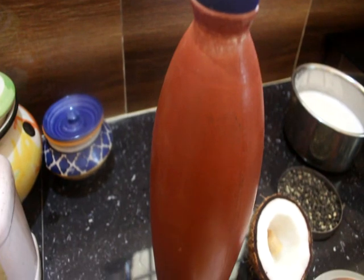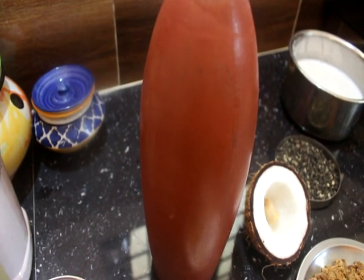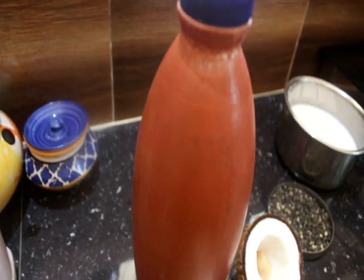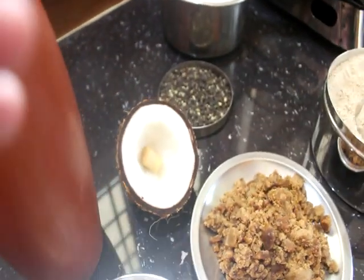Welcome to the TENVELLY channel. We will see how we prepare the leaves with a small piece of the leaves. The leaves are ready.